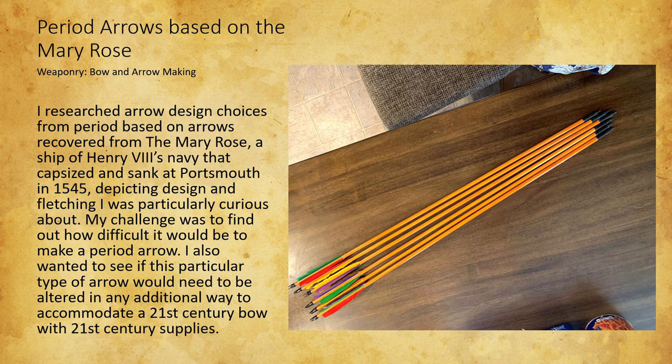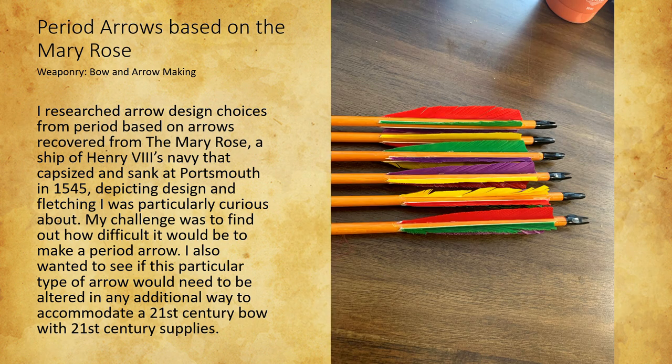These are arrows that I made with the help of an arrow-making friend, based on the period arrows found on the shipwreck of the Mary Rose. I decided to make these because I am interested in archery and wanted to make my own weaponry. What I would do differently is make the nocks more period — I used a plastic nock because that's what I had available and I'm not a very skilled carpenter, so I would keep practicing until I could make a more period nock.